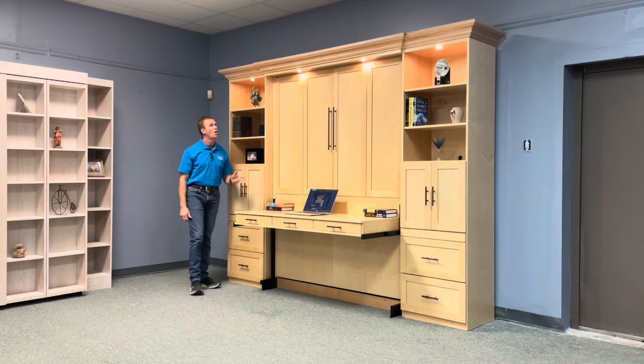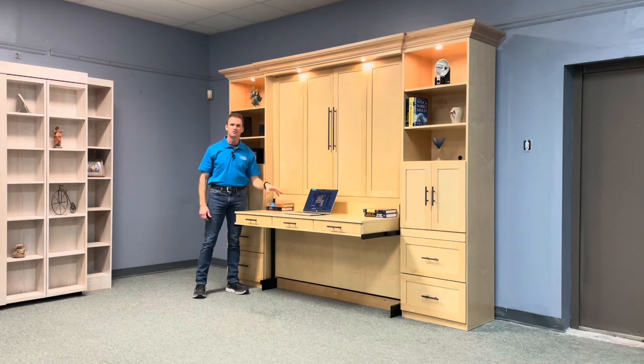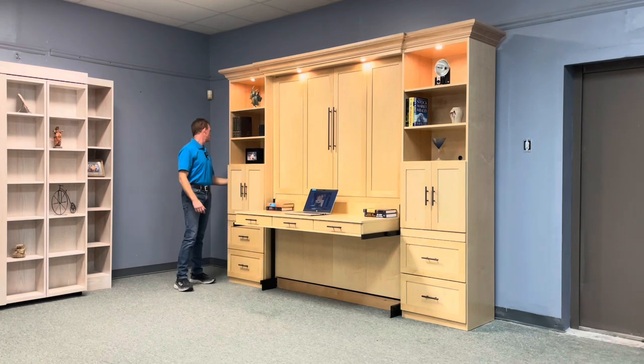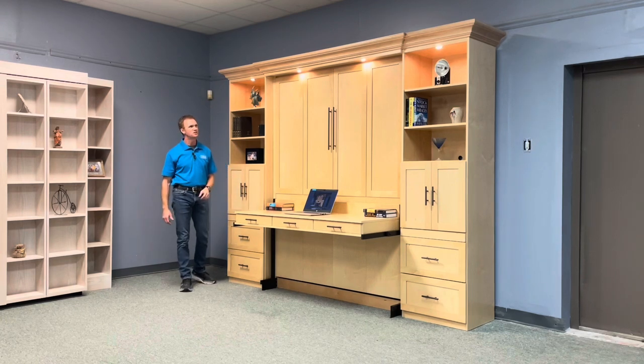We also added outset lights which shine over the desk. They can be used in the desk position or in the bed position as reading lights. In the desk position, you have a touch sensor on the side with low, high, and then off. There's also one in the bed and I'll show you that in just a minute.